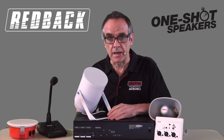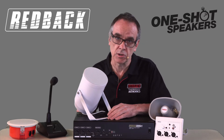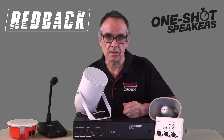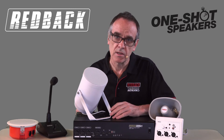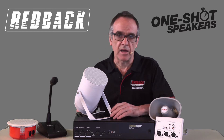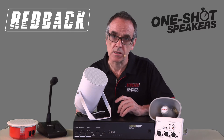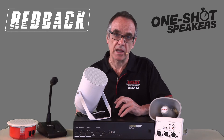A low impedance 8 ohm home system, or even a large band PA, cannot do the job. These systems are designed to operate 2-4 speakers — you can get more by using impedance matching devices that allow you to run multiple pairs, but never enough to fill a supermarket. The 100V system overcomes this problem by utilising transformers that attach to the speakers, converting the 100V AC to 8 ohm so the speaker can operate.